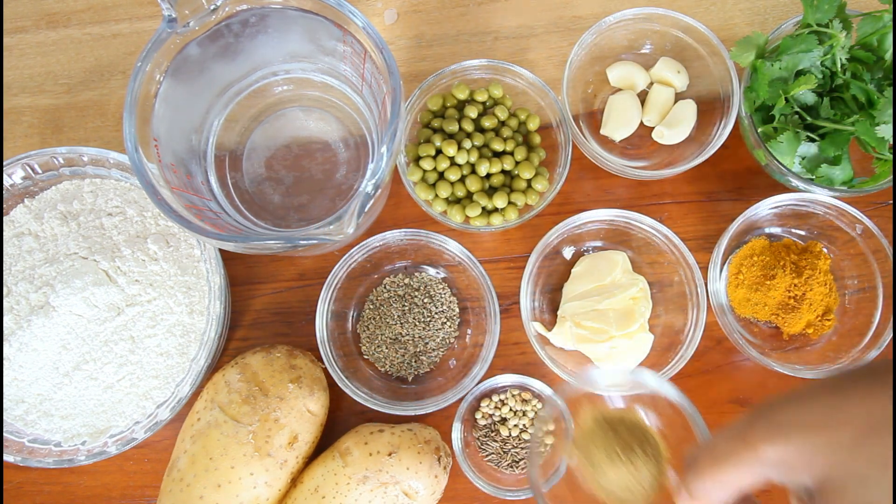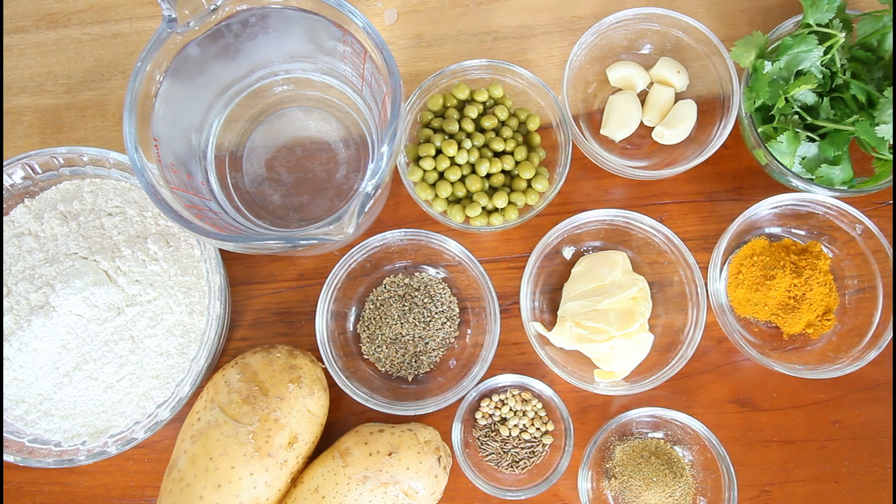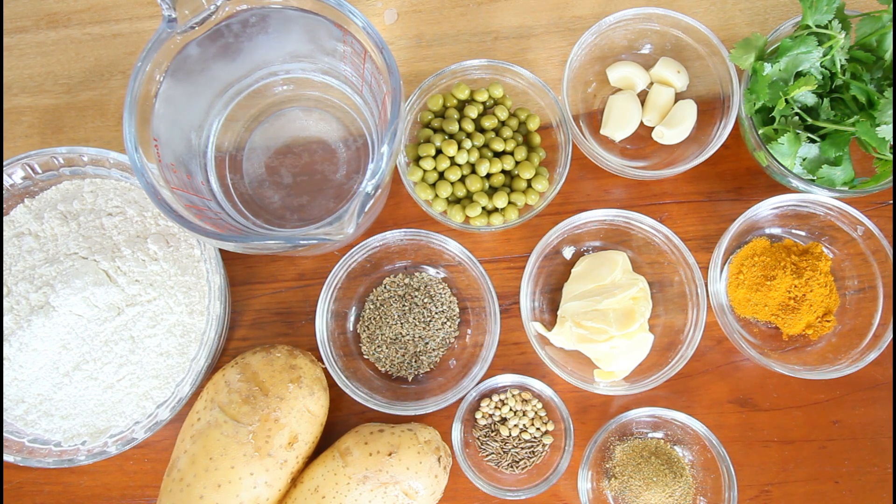And some ground masala. Now we're also going to use garlic, green beans, turmeric, and butter. If you want to continue watching this video guys, don't forget to give this video a thumbs up, comment if you like the video, and subscribe to our channel.